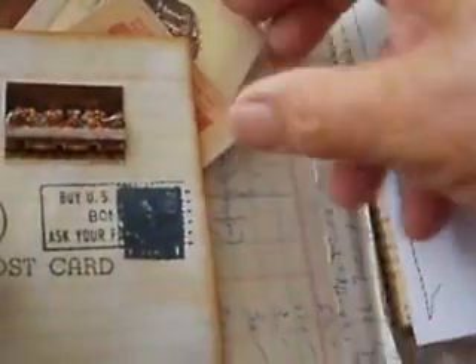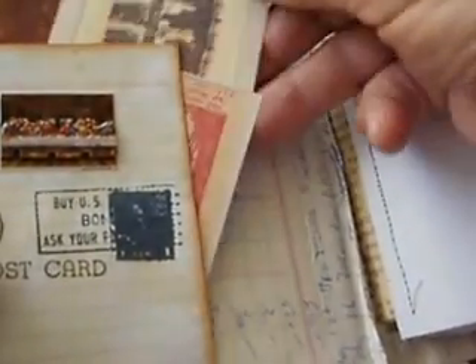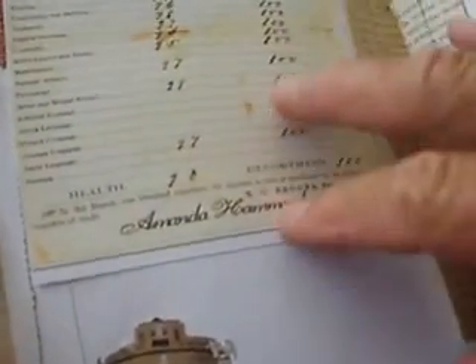Inside I put all kinds of goodies for her — a lot of tuck spots, and a lot of places to put cards. I printed off from a book a whole bunch of Italian cards that she can use, and tags and so forth. A lot of the pages have a tab on them, so she can write something like the day of the week. This one has a sticker down the bottom. There's a 'faculty report' label — I found that in a magazine, so I thought that was fun.